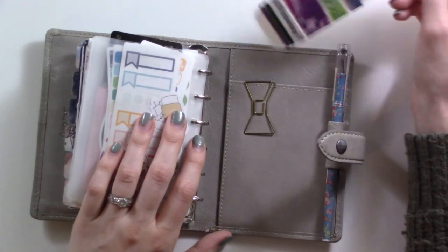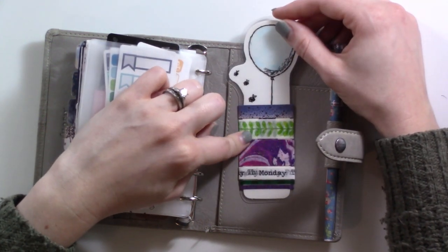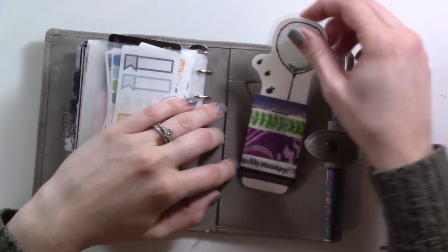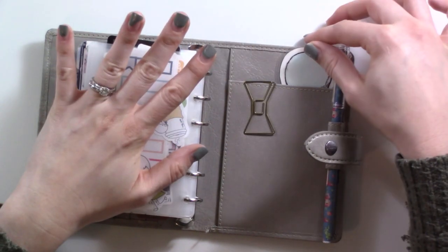In the back vertical pocket I have my little Winnie the Pooh washi holder card. I've been replacing the washi on this once a month when I do my monthly setup so I can do a little color-coordinated planning on the go. These are just some of the purple and green washi tapes.